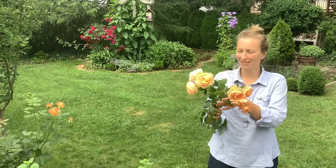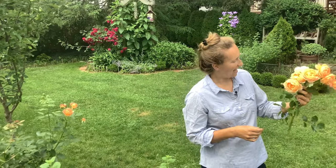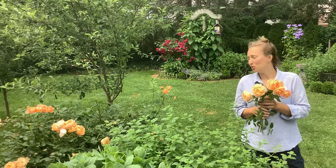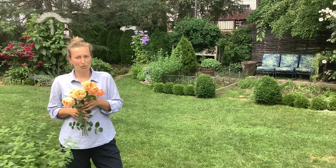I cut some flowers for vases in the garden — we're going to enjoy them. I hope this video was helpful and you learned something to use in your garden to take care of your roses. In my next video I'm going to talk extensively about how I feed our roses after the first bloom. Happy gardening and I will see you next time!